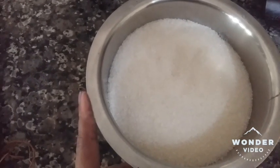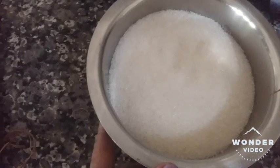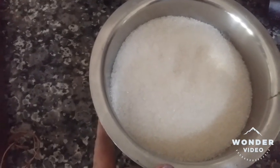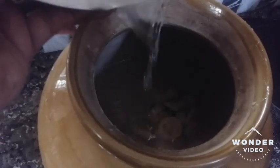We will add 1 kg of sugar. We will add 1 kg of water. Put half grass in the corresponding area. Add sour sugar in 2 liters.